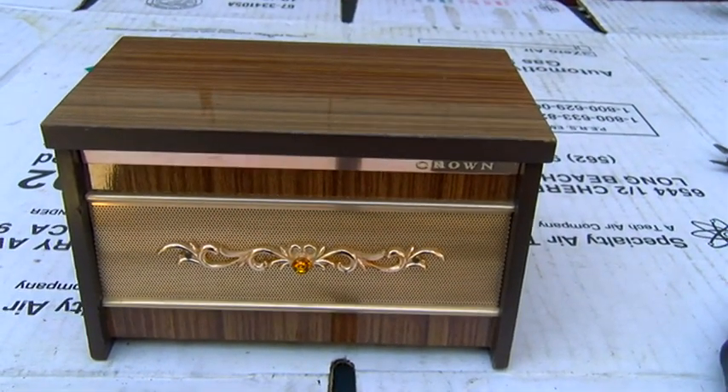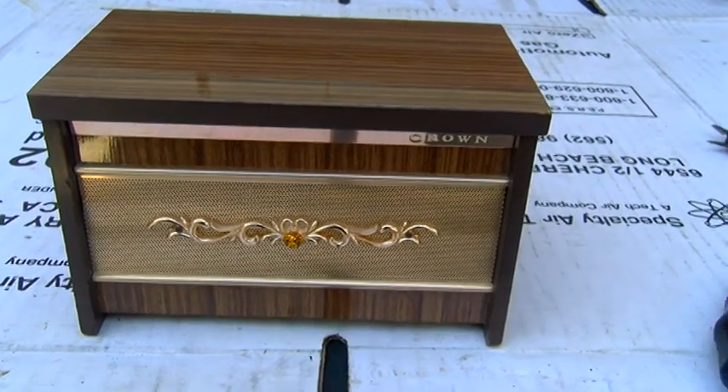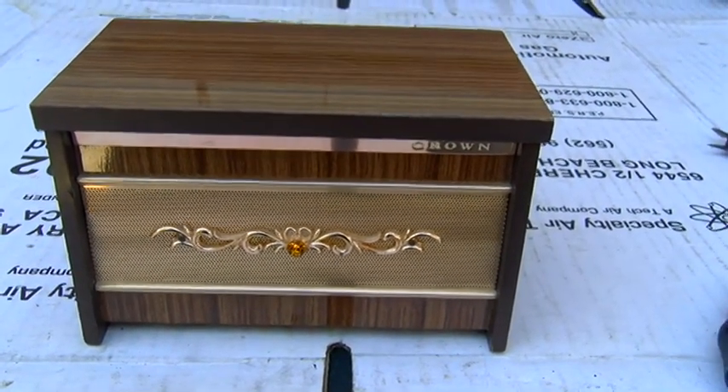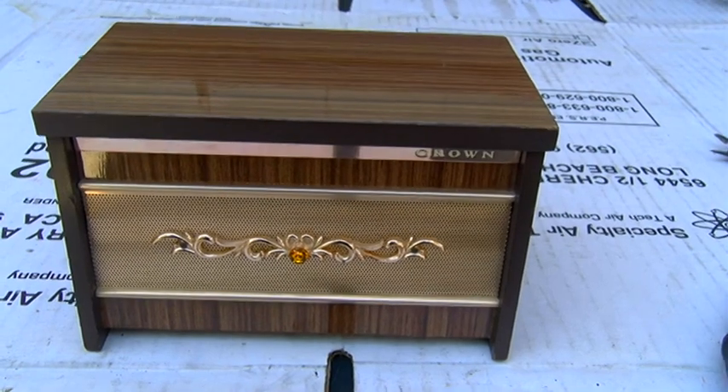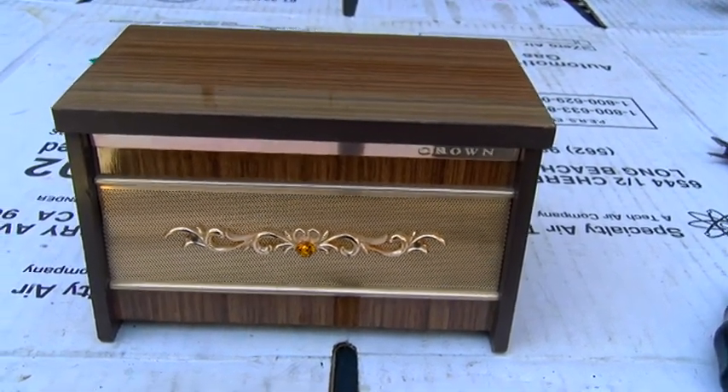This is a novelty radio that belonged to a friend of mine whose mom just passed away. It was his mom's and this was part of her estate, and he said it'd be neat to see this work again.